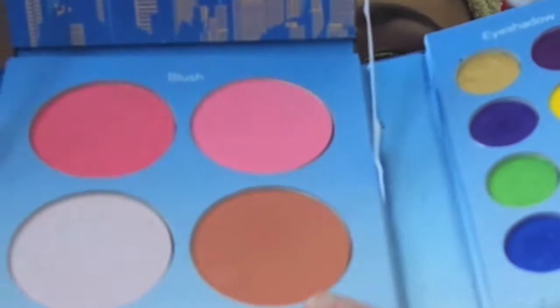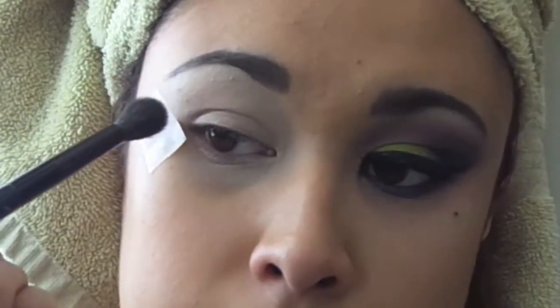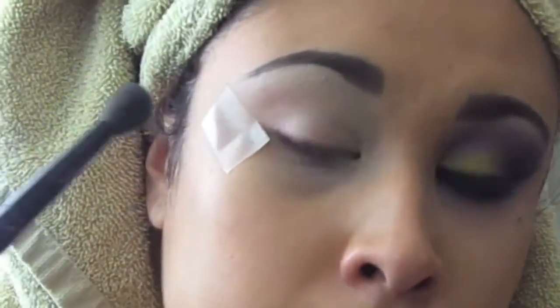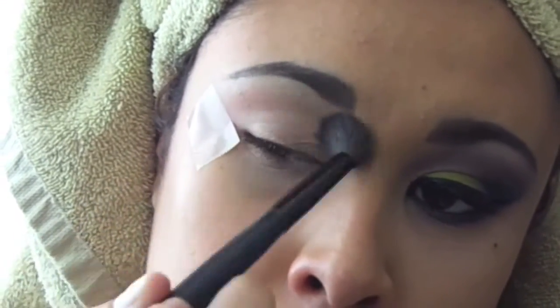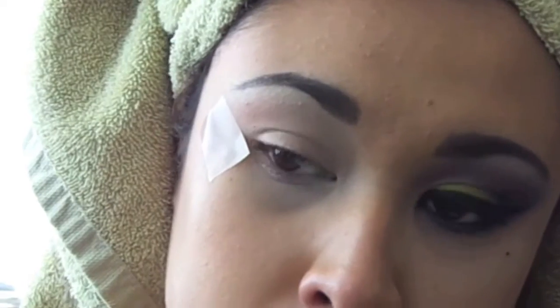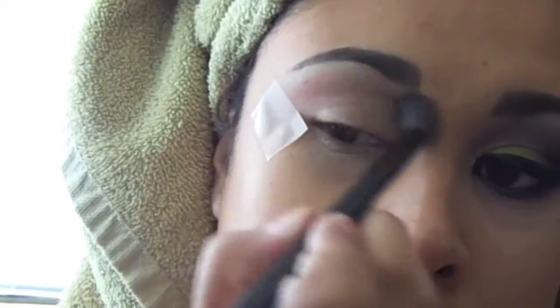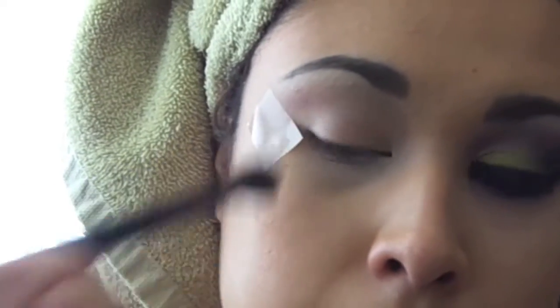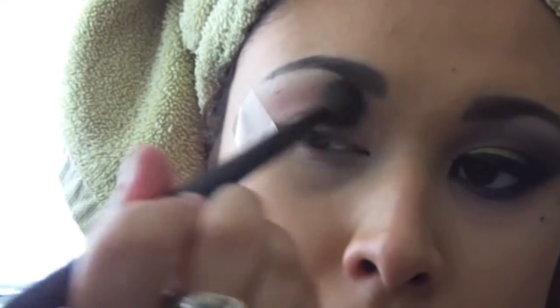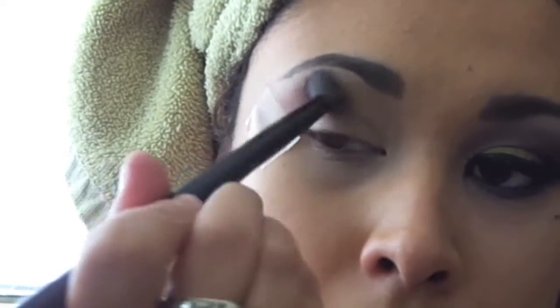So we're going to get the BH Hollywood palette and grab that blush color in brown and use that as our transition color to blend those beautiful colors together. I'm actually using a BH Cosmetics blending brush — this is one of my favorite brushes ever. It blends all your eyeshadows together very smoothly.